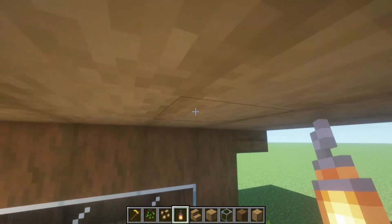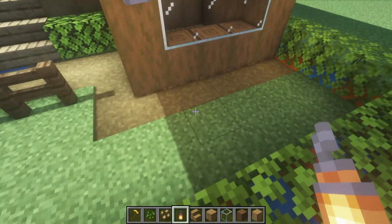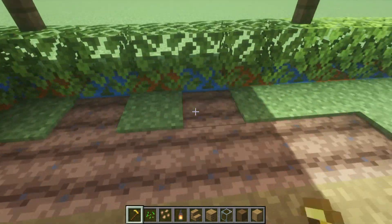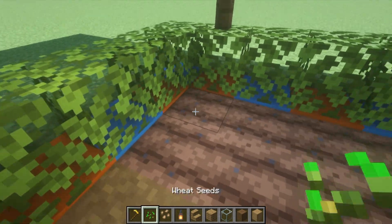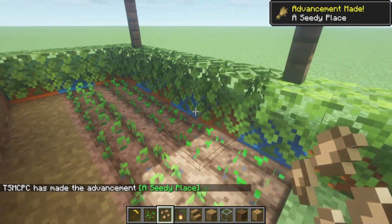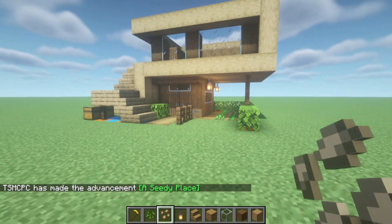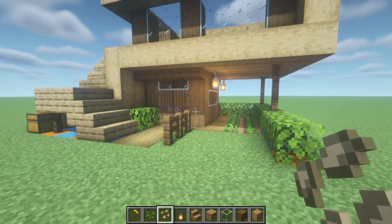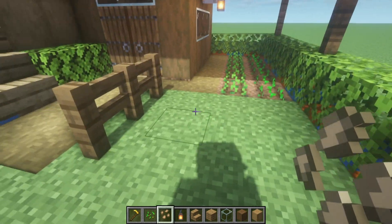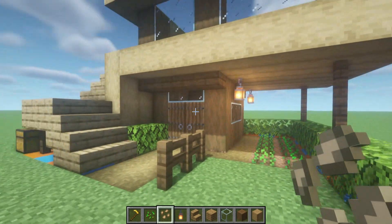We'll need a hoe, some seeds, and a lantern. A couple of lanterns hanging off the side of the stripped spruce will look pretty good and light things up. We're going to hoe out this grass area and place one row of wheat seeds and one row of beetroot seeds. Those will grow naturally by themselves. Then we just have a nice little patch of grass which you can do whatever you want with — maybe add a bit of water or just leave it as is.